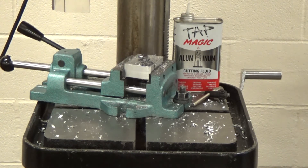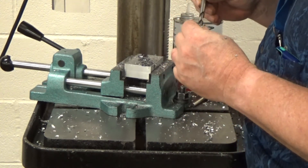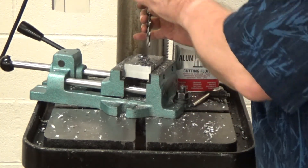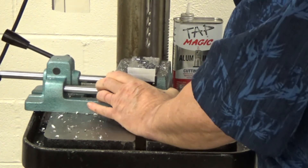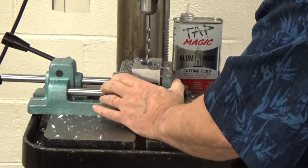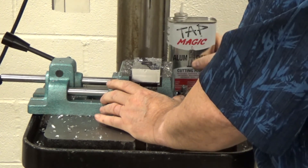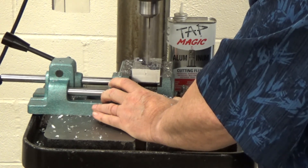Now we're moving on to the second drill. We're going to drill through with a 5/16ths drill and then tap with a 3/8-16ths tap. It's always good to double check that it has 5/16ths engraved on it. This is also a through hole, so we'll find that position, apply a little tap magic in the hole, and drill it.